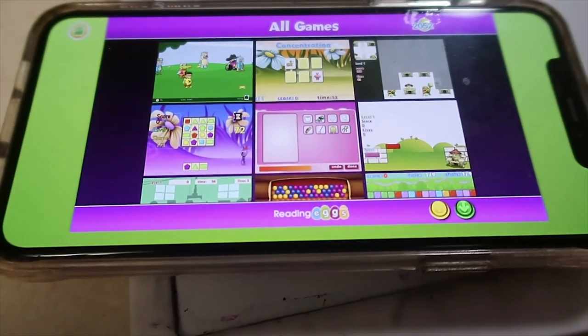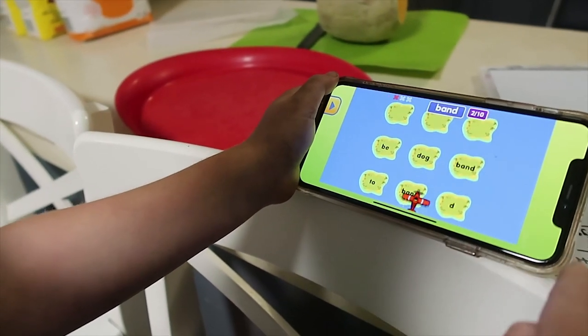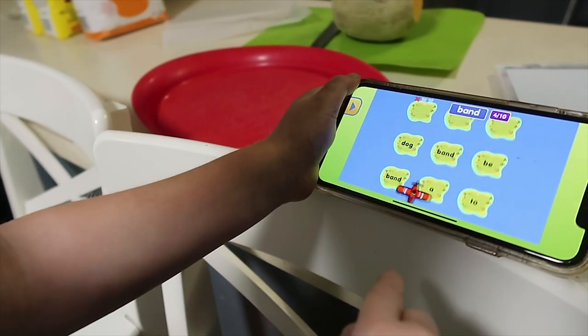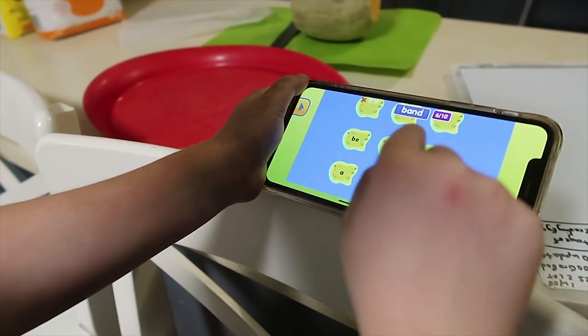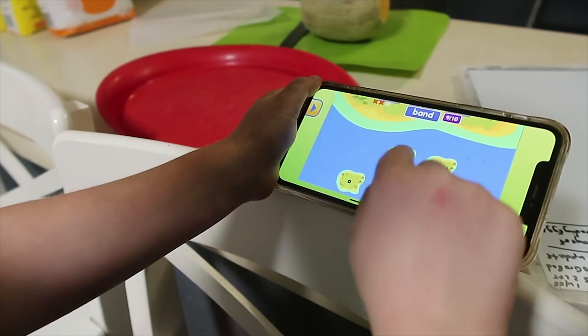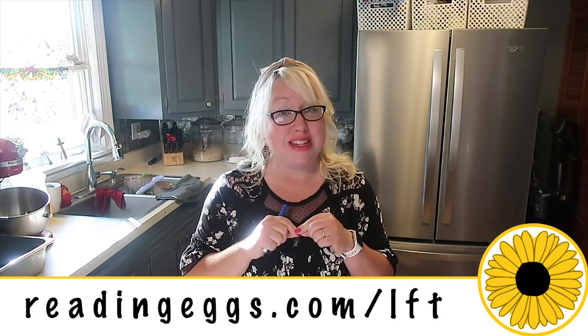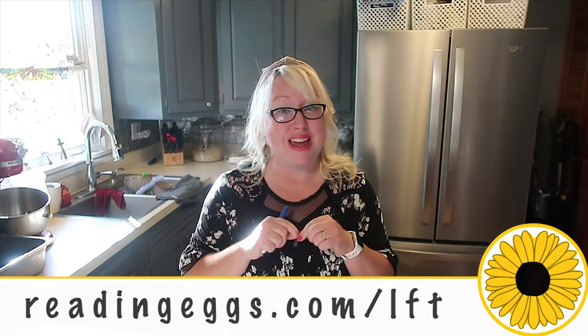Today's video is sponsored by Reading Eggs. Whether you have kids doing public school at home, you're a new homeschooler, or this is your 16th year of homeschooling as it is for me, your children can benefit from a 30-day free trial with Reading Eggs and Math Seeds. My kids were just the other night taking turns on my phone getting a little more Reading Eggs time — it's wonderful for a wide span of ages. Click the first link in the description below and go to readingeggs.com/lft for your 30-day free trial.